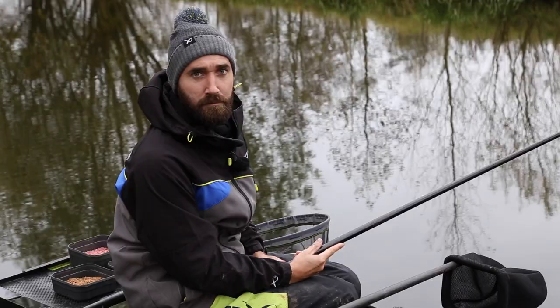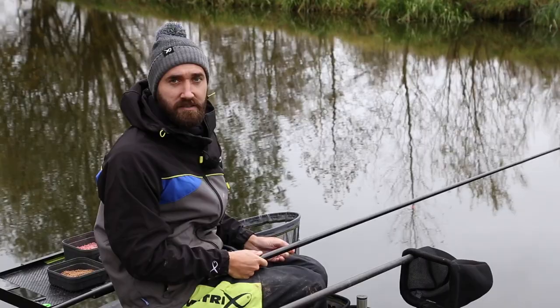A great tip for when you're fishing snake lakes like this in winter is dobbing bread. Here's a quick tip on how I like to dob bread at this time of year.